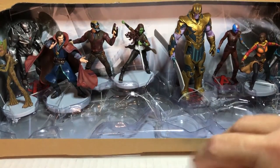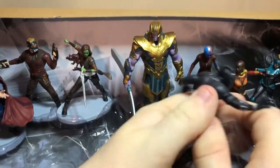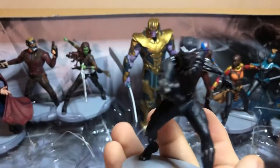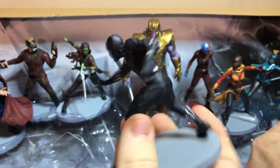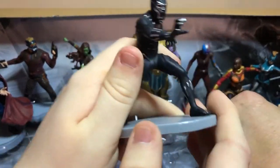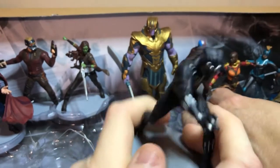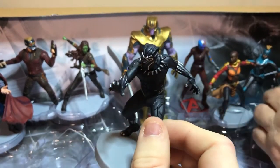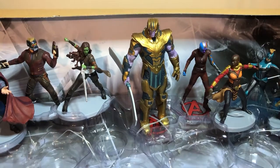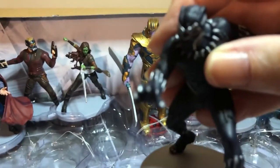I think Black Panther — these are going to be difficult to get out of here. I need to pop out the plastic first. There's Black Panther. Pretty awesome — I think this one was just made for the main movie set, as for the other ones we've shown, I think they were made for the deluxe set. Even though I wish Loki was one of them, he's not in here — I know he was a Thor Ragnarok figure.